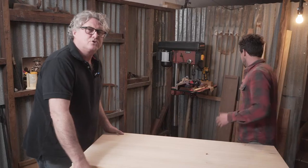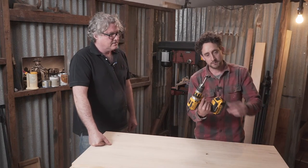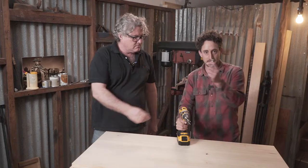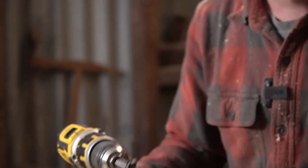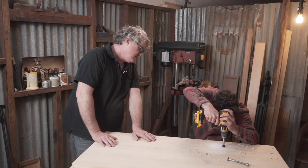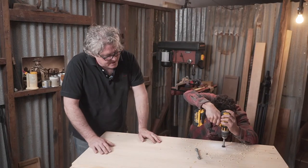The forstner bit is what's going to accept the cup head bolt, and you always want to drill those recesses first before you drill your main hole - otherwise there's no place for the center point on the forstner bit to sit, and that's called a disaster. I've marked the depth on the forstner bit with a permanent marker. I love these tungsten carbide tipped forstner bits - they're available at Timbercon in a whole bunch of sizes, so much faster than traditional forstner bits and cleaner.